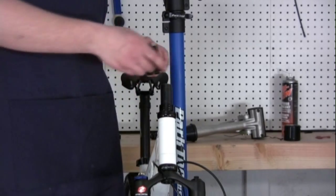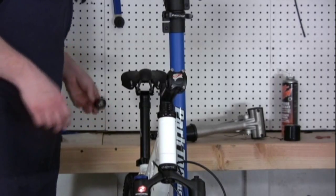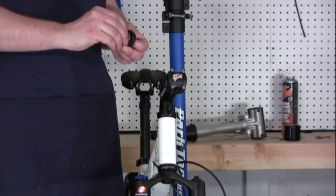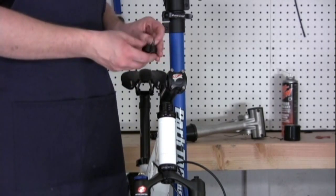The first step is to slide the stem onto the fork head tube. You're then going to take the top cap to your headset, grease the bolt — we're also using a spacer in this case.